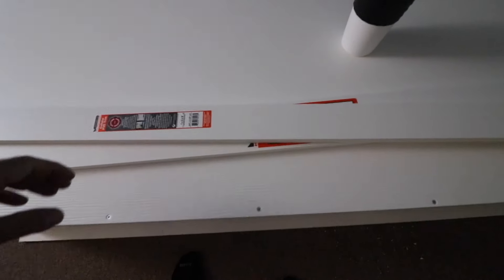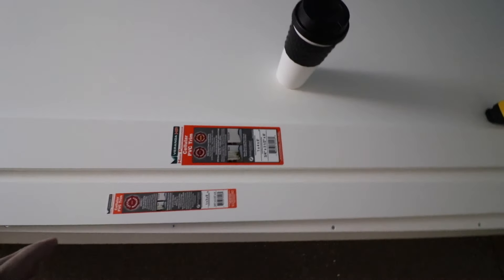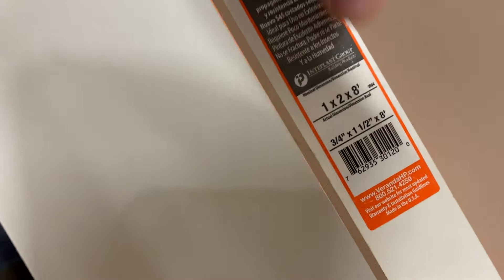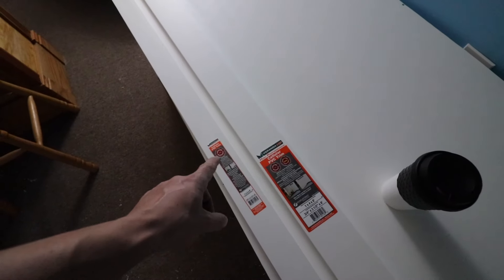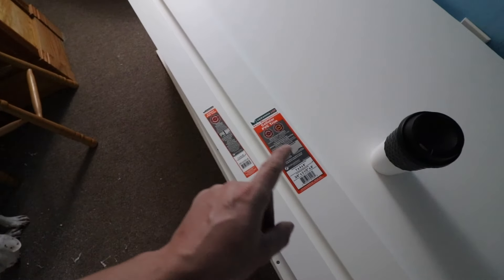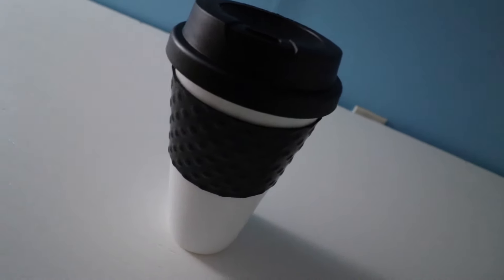I forgot to mention: you also need three additional PVC trim pieces — a 1-by-3 by 8 feet, a 1-by-4 by 8 feet, and a 1-by-2 by 8 feet. These are just pieces of white PVC trim, eight feet long. I'll show you how we're going to use those. Also — you need coffee at all times.